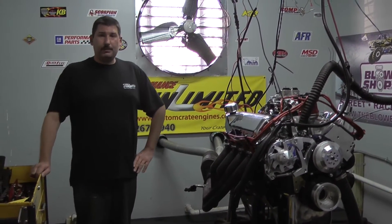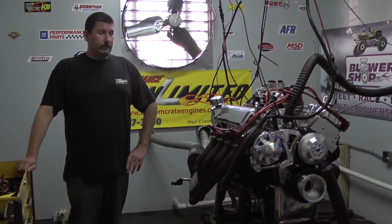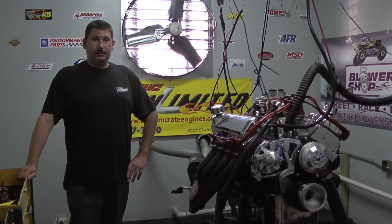If you're interested in having one of these motors built for your vehicle, feel free to give us a call at 1-800-267-3940 or check us out online at customcrateengines.com. Let's take care of it and I know you'll really enjoy it.